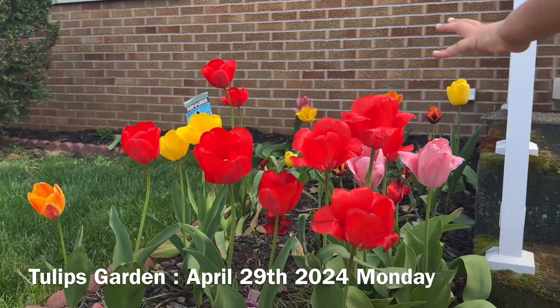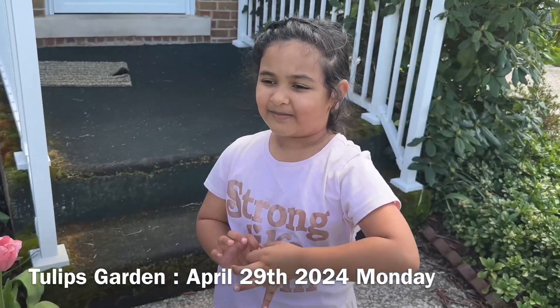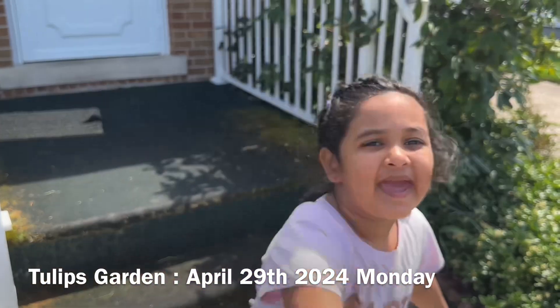There's red color and there's pink color. Hope you like my video! If you want more, just go to our family TV on YouTube. Bye!